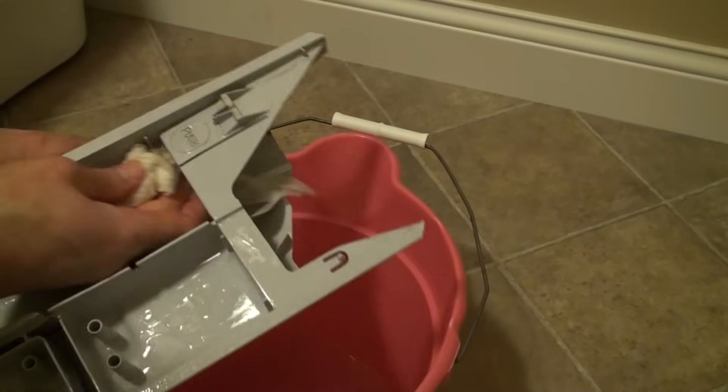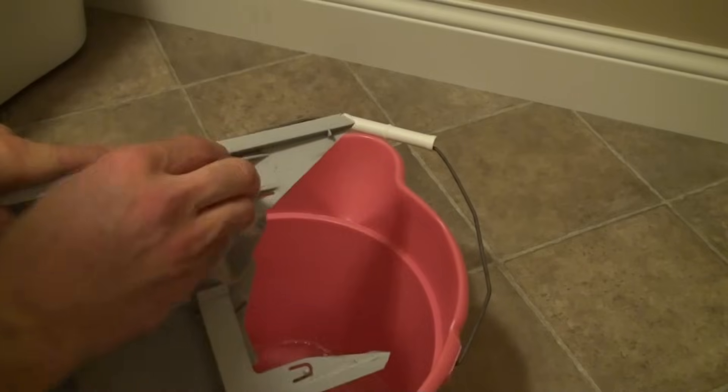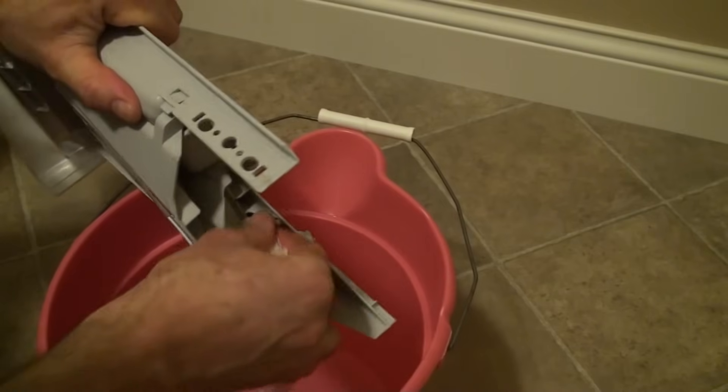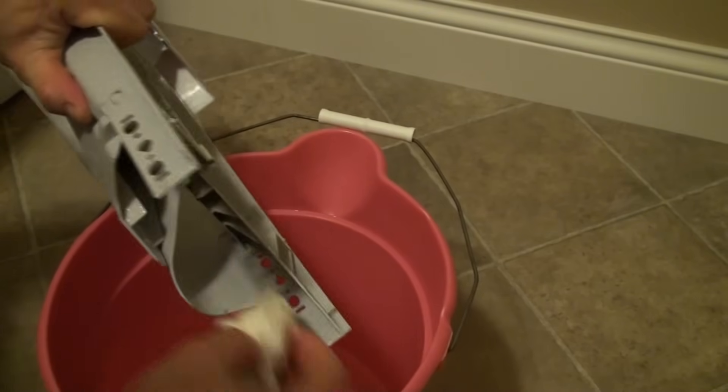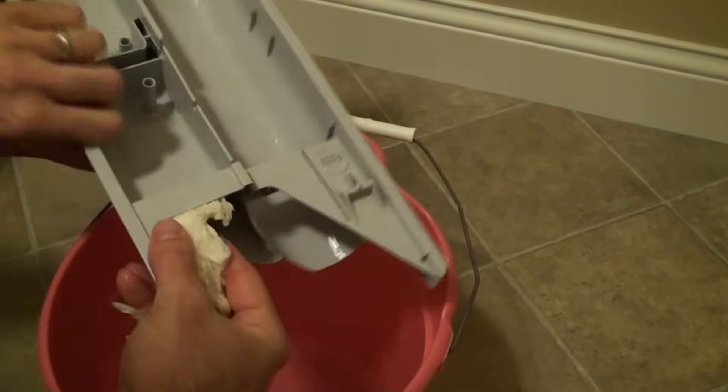Now the more often you do this, the less gunk will be on there each time. You think of all this mold and dirt on here, and all that water is going right through into your clean clothes to wash your clothes, so it's best to keep the soap tray very clean. In my opinion, it's one of the disadvantages of having a front loader machine — it's a bit more maintenance cleaning all this stuff. Another thing you may want to do is wear rubber gloves when you're working with bleach. I don't recommend doing what I'm doing with no rubber gloves.